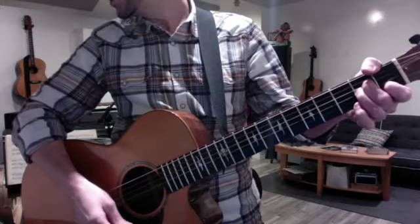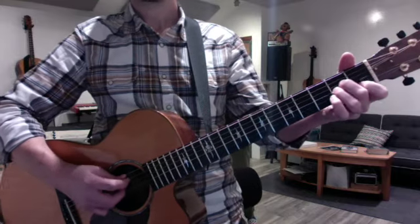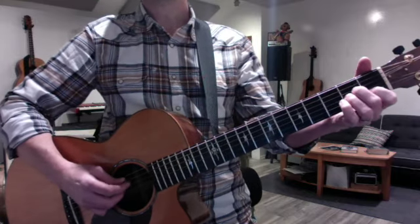And then we switch gears to the new Brandy song, "Stranger at My Door," which is in the key of A minor. The main theme keeps returning through the song is this.